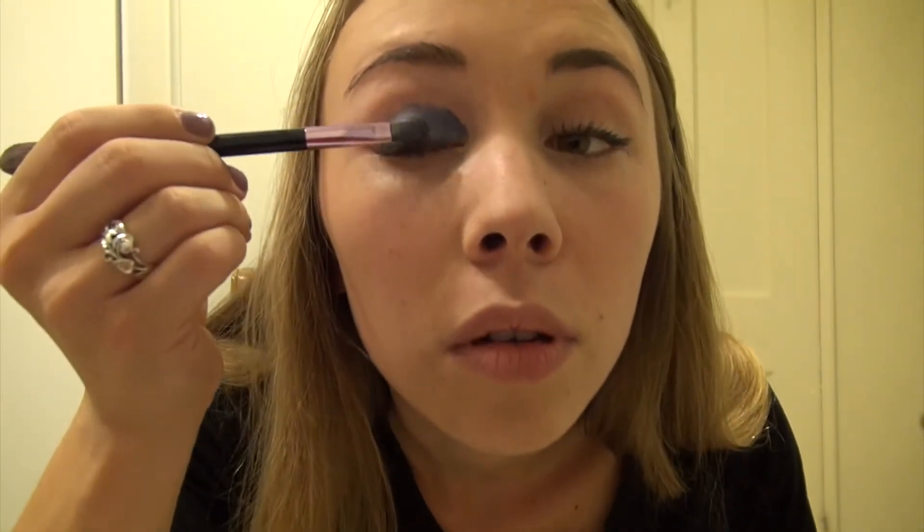This stuff kind of drops down underneath your eye as you're putting it on — all the loose powder. So put a Kleenex right underneath your eyelid on the lower lid so it catches anything that falls. Go all the way over and out like that cat eye. So we have the first layer ready.